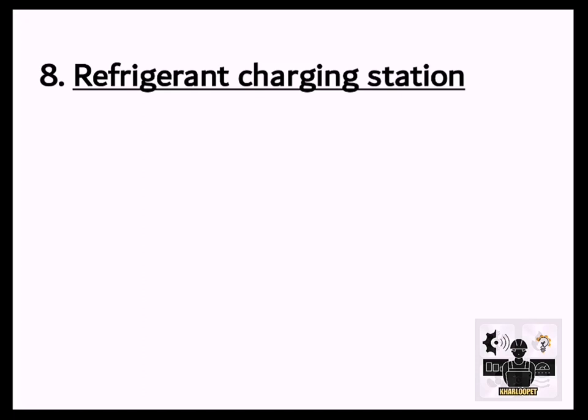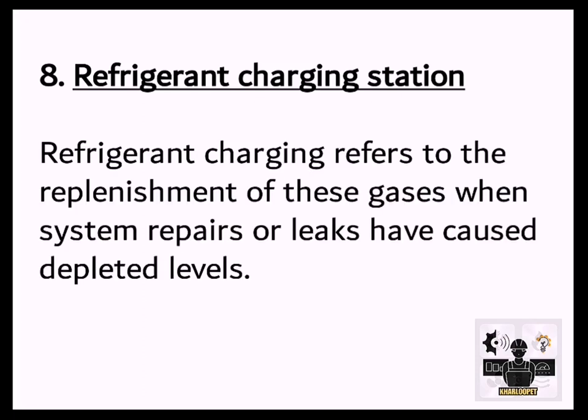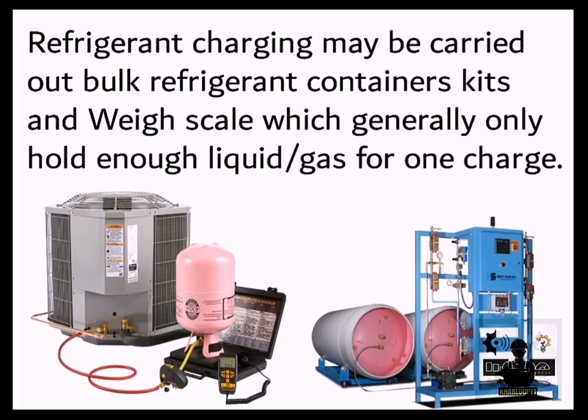8. Refrigerant Charging Station. Refrigerant charging refers to the replenishment of these gases when system repairs or leaks have caused depleted levels. Refrigerant charging may be carried out using bulk refrigerant container kits and weigh scales, which generally only hold enough liquid or gas for one charge.